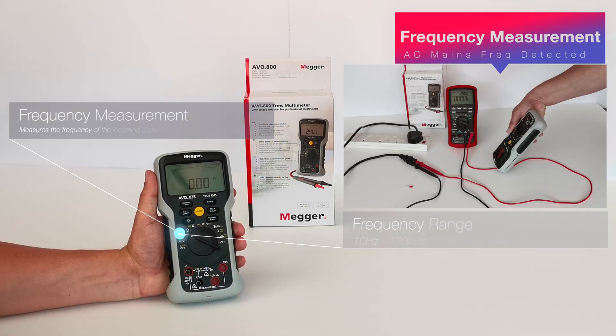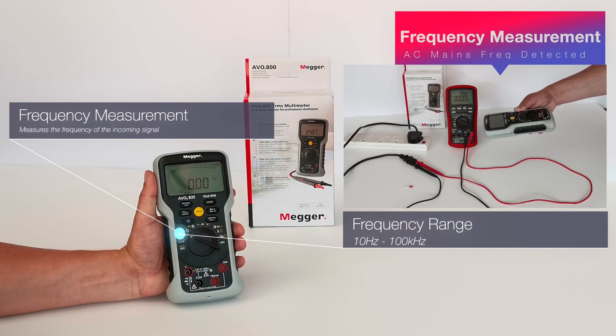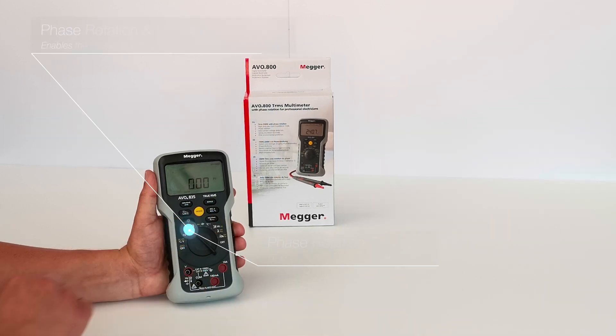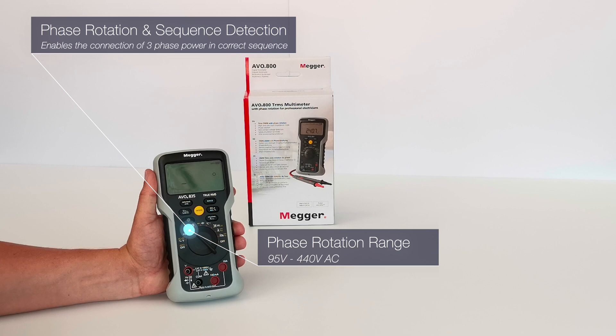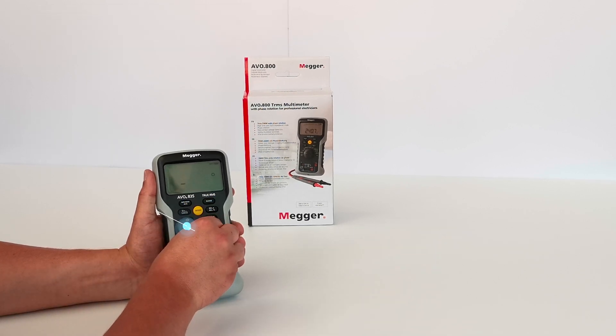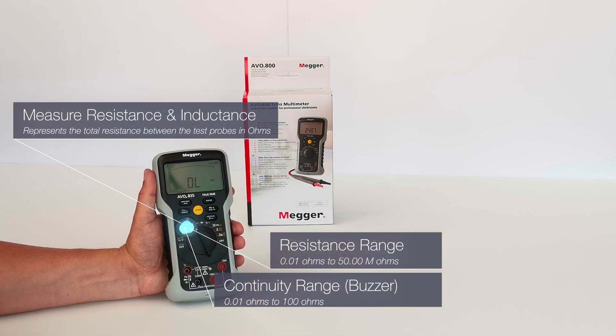The next function measures the frequency of the incoming signal. Then we have phase rotation and sequence detection, which enables the connection of three-phase power in the correct sequence. Next we can measure resistance and inductance.